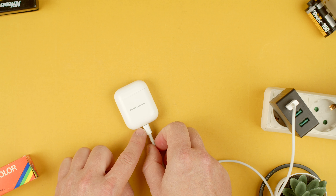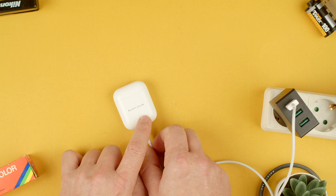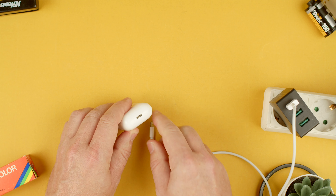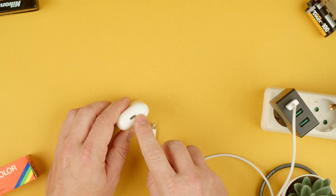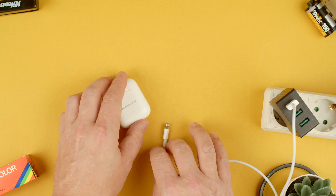One thing to note — the lightning cable sometimes has some fluff on the connector, so if it seems like it's not working, make sure that you check the inside of the port on the AirPods here, because as these are carried in your pocket there's usually a lot of dust or lint that gets stuck in there.